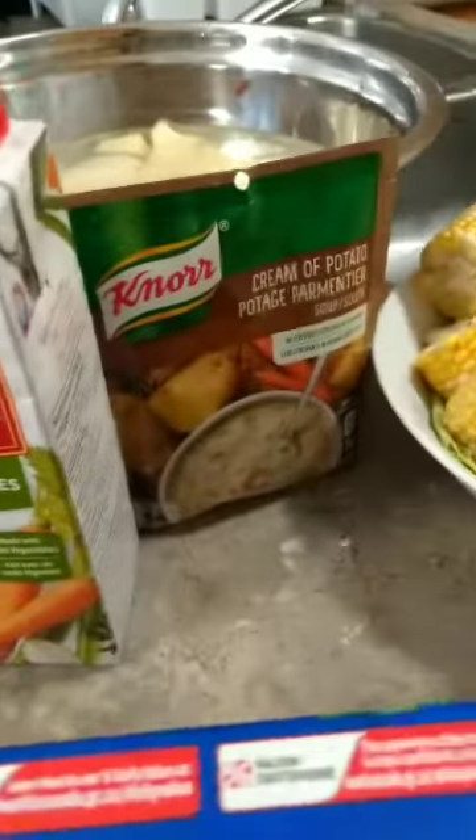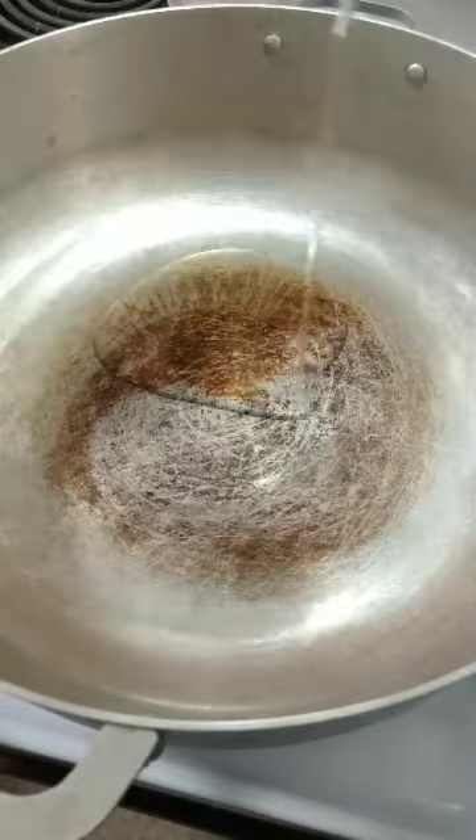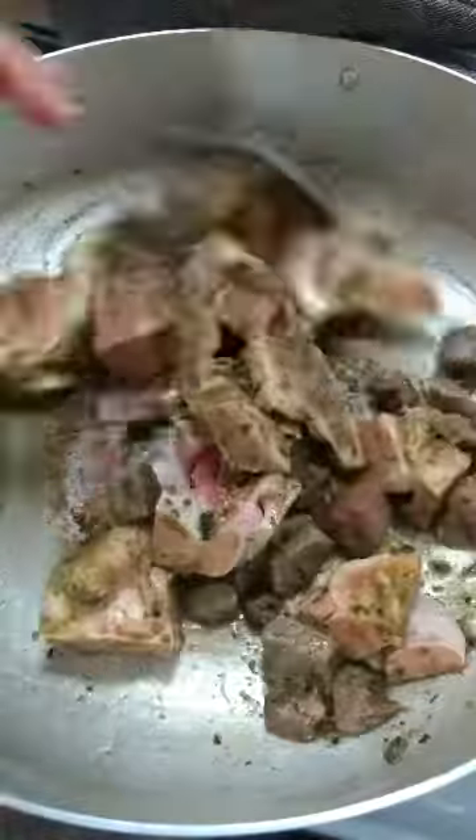Add garlic and give it a mix. Let it soak for about 20 minutes before cooking so all that flavor from the seasoning gets into the meat to marinate it. That beef bone is going to give me soup about three times.